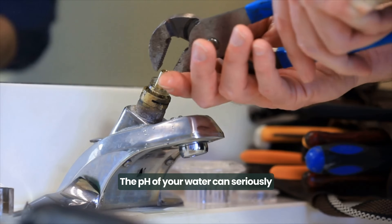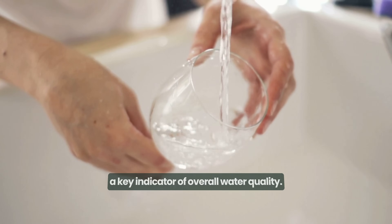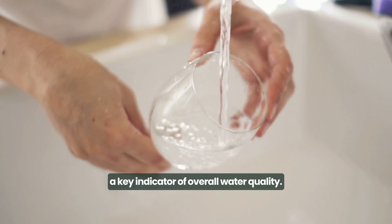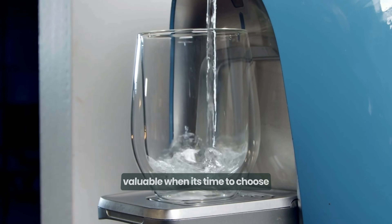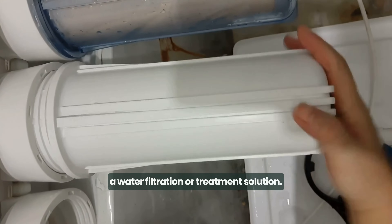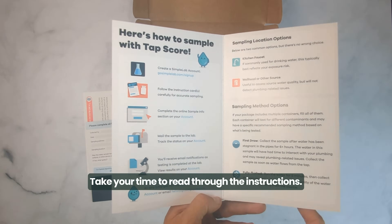The pH of your water can seriously impact your plumbing and generally serves as a key indicator of overall water quality. Knowing your water's pH is especially valuable when it's time to choose a water filtration or treatment solution. Take your time to read through the instructions.